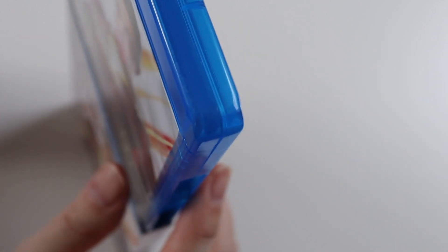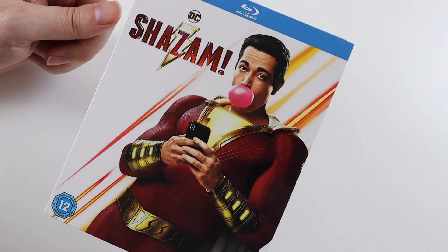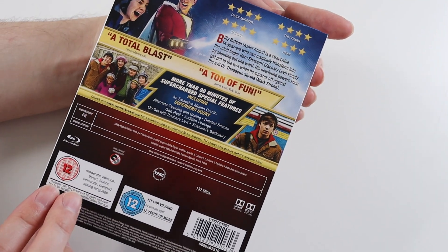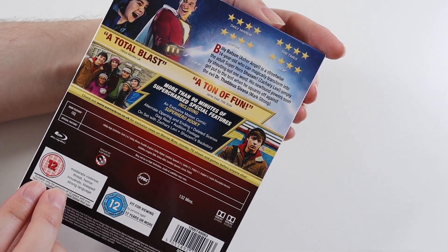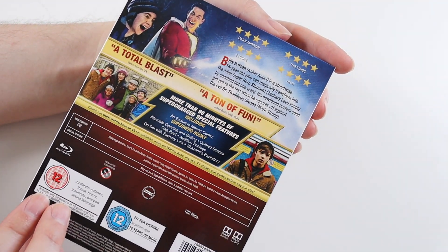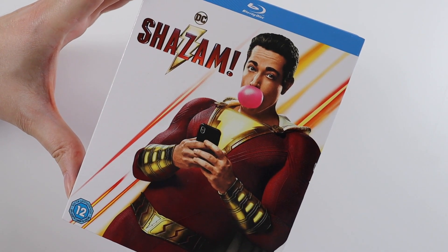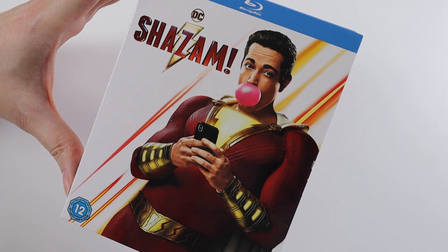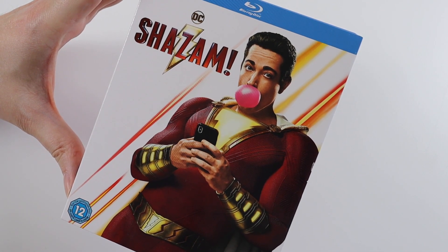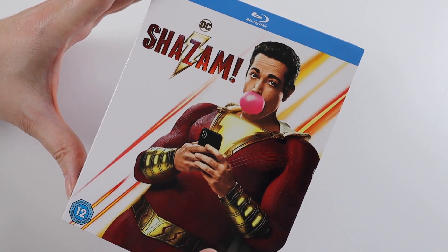Did you like this movie? I found it really funny. It did have some more proper drama aspects to it as well, along with all the CGI and action bits. It does have a lot of heart, which creates a nice balance between the comedy and the action. Let me know in the comments what you thought of Shazam. I'll be unboxing the soundtrack to this movie soon, so check that video out when it's released. I'll see you all soon, guys. Bye!